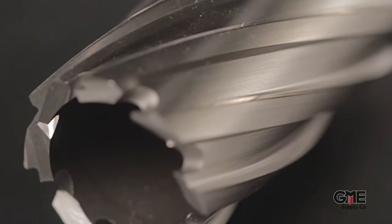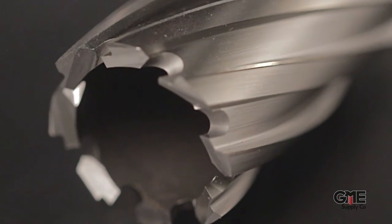Hey, I'm Alex with GME Supply, and this is an annular cutter from Hogan. Most cutters come with a standard geometry that's made to cut through a single piece of steel. They cut quickly, they produce a clean hole, and the slug that comes out looks kind of like a top hat with a little lip around the bottom.